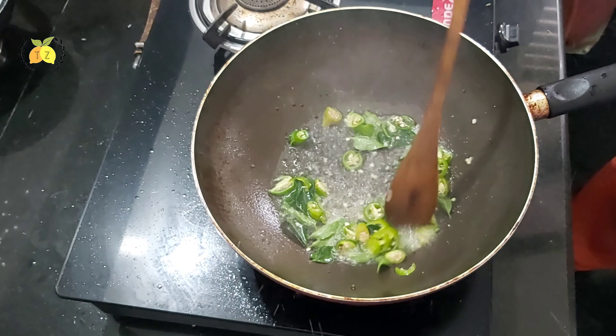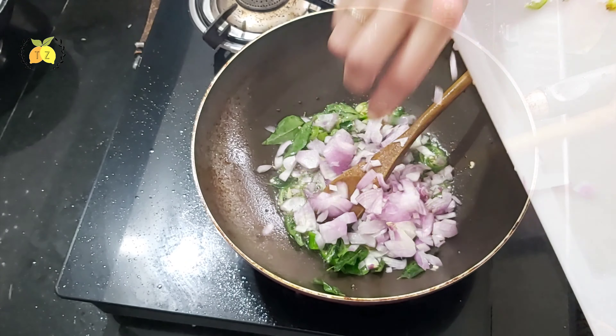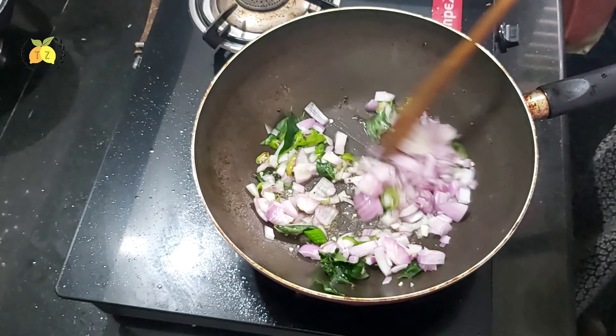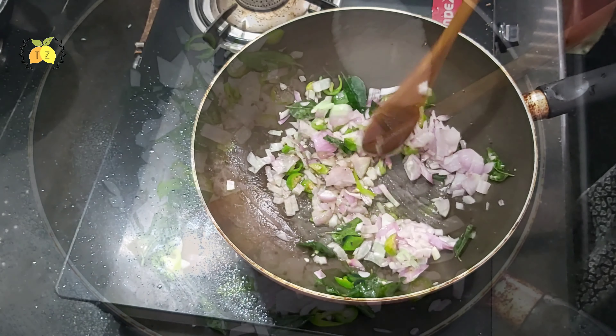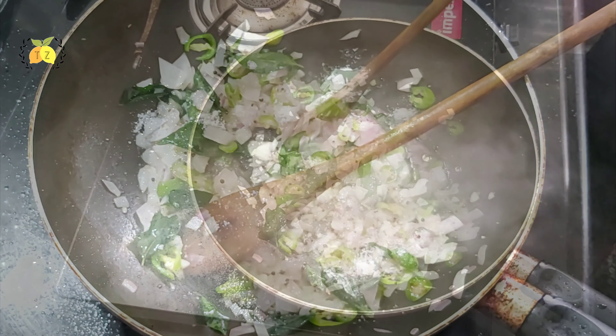1 teaspoon. I will cut the dough and add it to the dough.